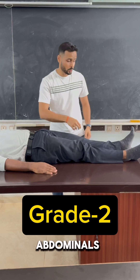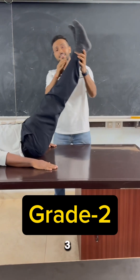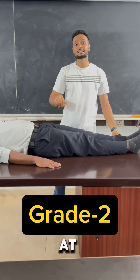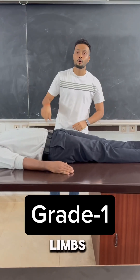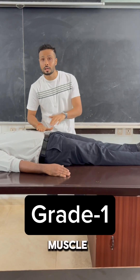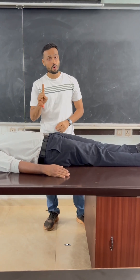Grade 2 testing for lower abdominals can be done similarly to grade 3, but the subject will not be able to sustain and control both lower limbs at the angle and quickly lowers both limbs. For grade 1 testing, the therapist palpates for muscle contractions at the muscle site. If a contraction is present, it is assessed as grade 1 strength.